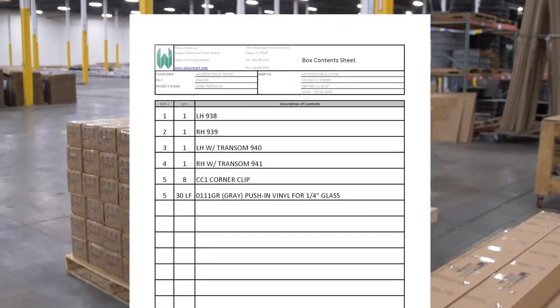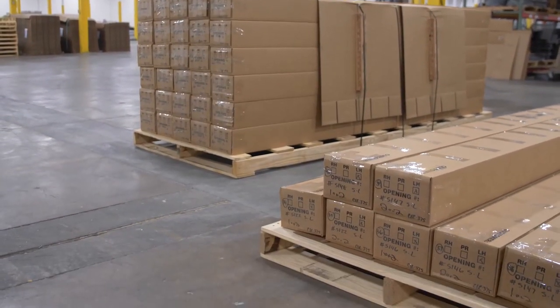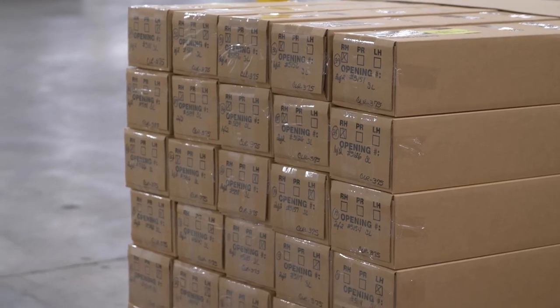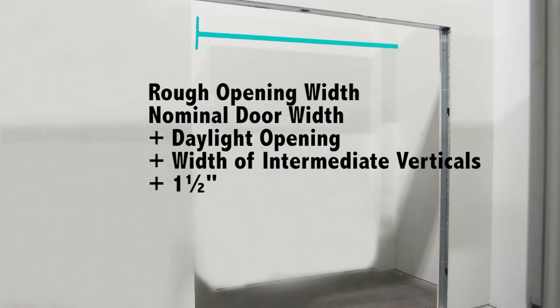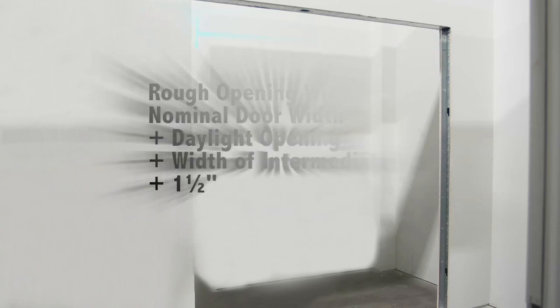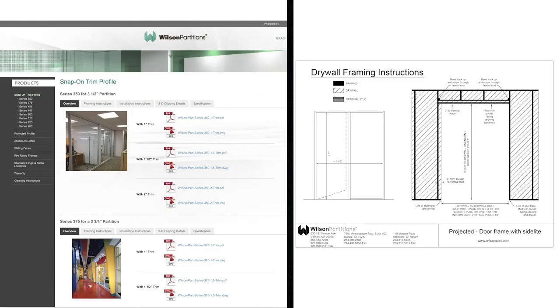Locate the opening by checking the box contents provided. The box and opening numbers will be written on the end of the packages. Note that larger units may require more than one box. Check the dimensions and square of the rough opening. The rough opening width should be the nominal door width plus the daylight opening of the side lights plus the width of the intermediate verticals plus one and a half inches. The rough opening height should be the nominal door height plus one inch. Refer to the drywall framing instructions on our website for important information regarding stud placement and other framing requirements.